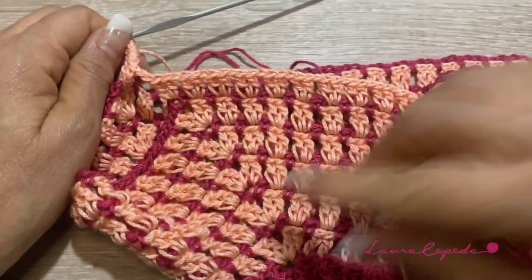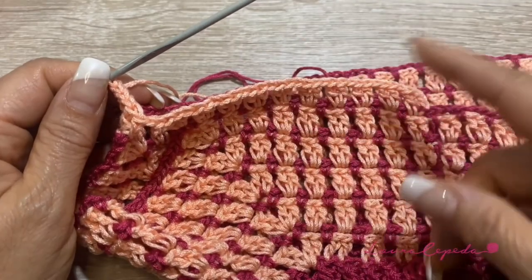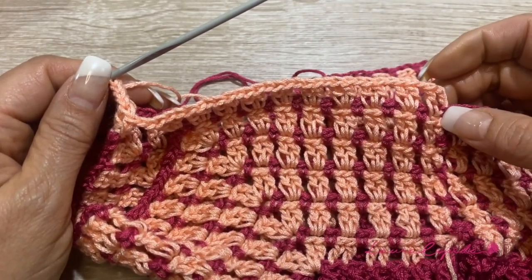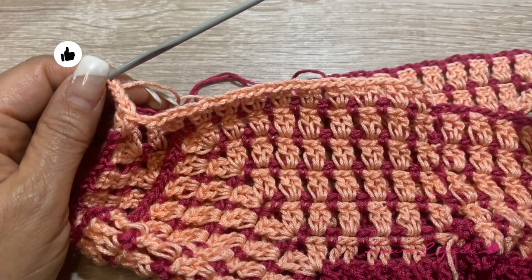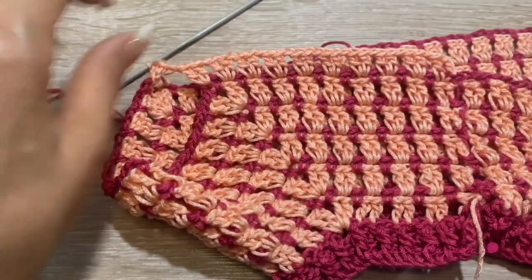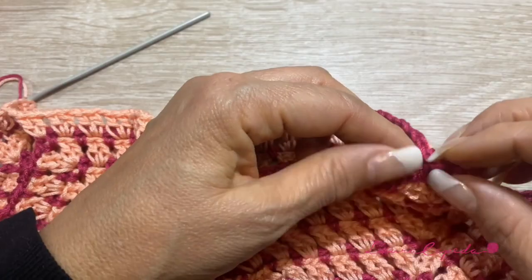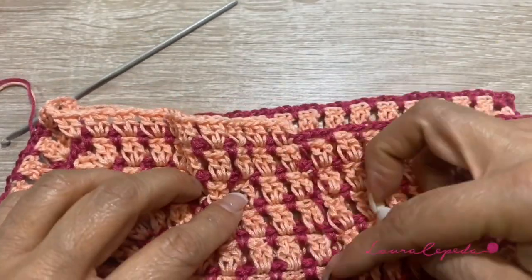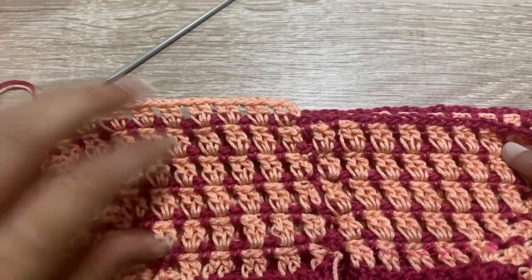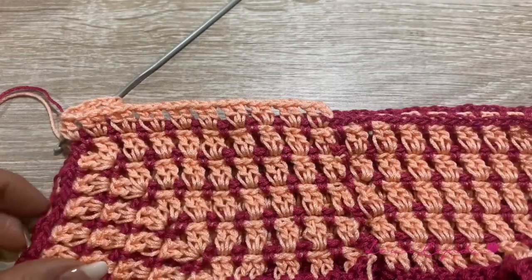From now on, we are only going to continue making the stitch. We are going to alternate the colors and make as many rows as we need, according to the size and the length of the t-shirt we want. If you want, you can make a dress too and make more rows. We are going to repeat the same in the other corner for the armhole, and the rest will be the same. We will leave the sleeves for now.